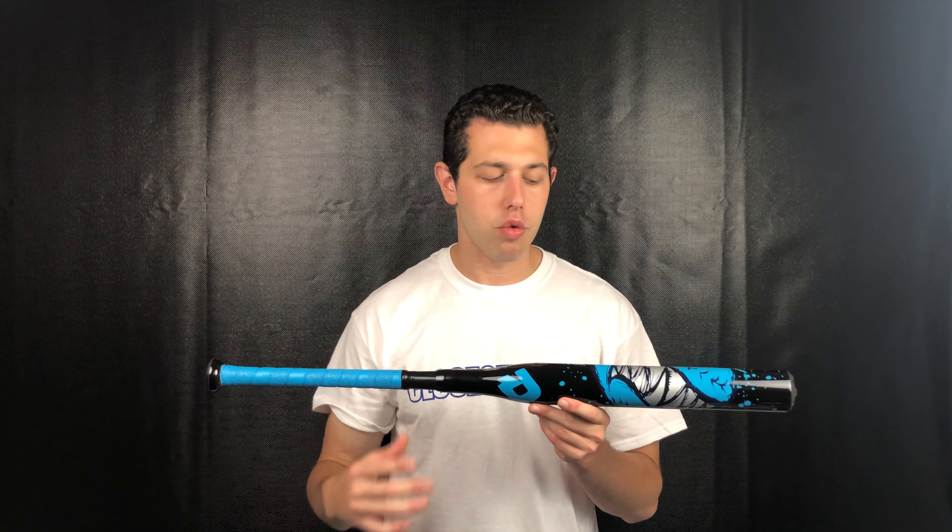Mad Max coming to you live from Closeout Bats. Today I'm talking about DeMarini Fast Pitch Softball Bats from 2019, and right here I have the brand new Cristo Bustos Signature Model. The Bustos bat has been in DeMarini's line for a couple of years now and it seems like they do the two-year cycle, so we could possibly see this bat in 2019 and 2020 as well.